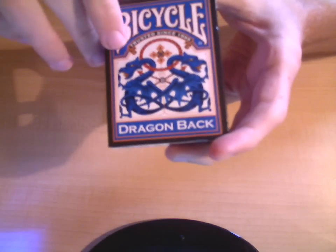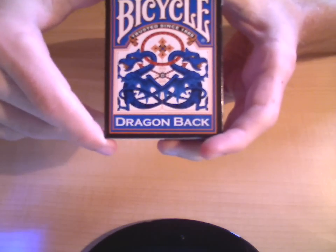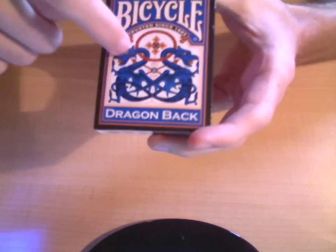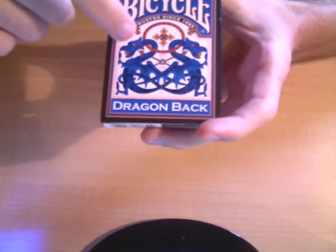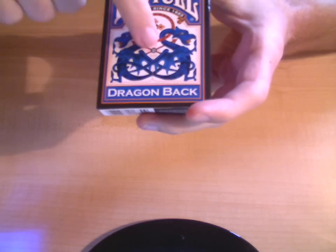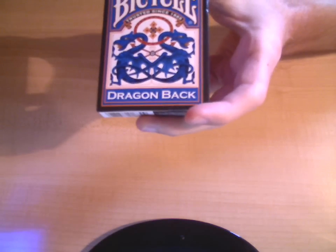As you can see, it says Bicycle, trusted since 1885. It says Dragonback right there on the bottom, and it has two dragons kind of facing away from each other, and they're looped at the neck with a little circle and a little cross-type thing in the middle.